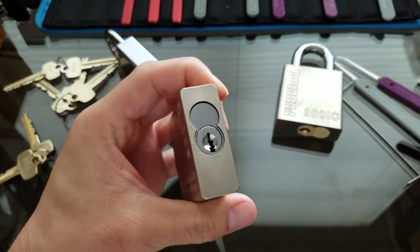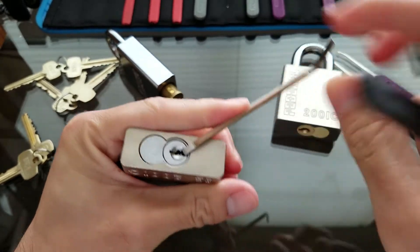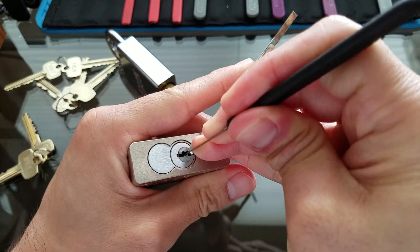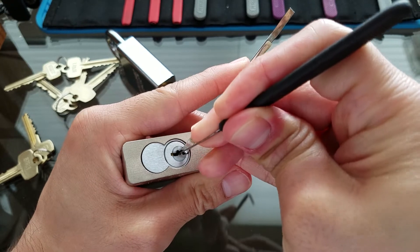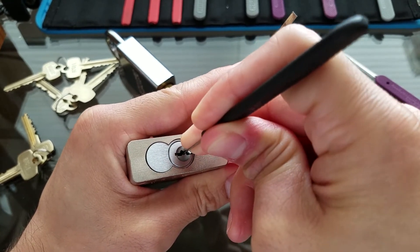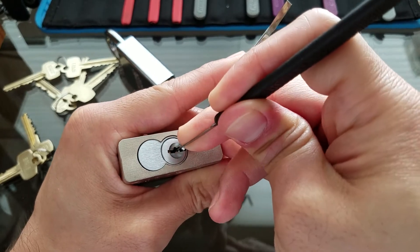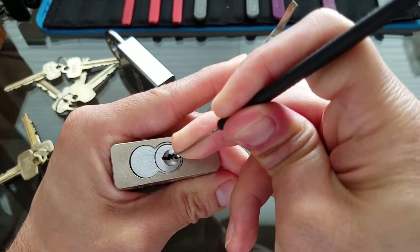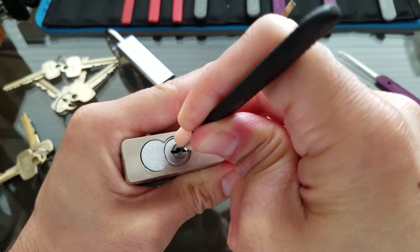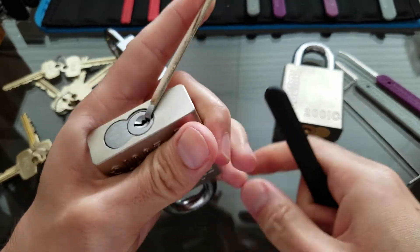Number two here. Using bottom of the keyway as well, same hook. Starting on one — nothing on one. Nothing on two. Three is a bit springy. I think I had a click on five. Click on six. Starting back at the front: one is moving so I'm going to try to force it up. Nothing on one, nothing on two, click on three, click on four. Springy on five, nothing on six. I think I probably overset something, let me reset.